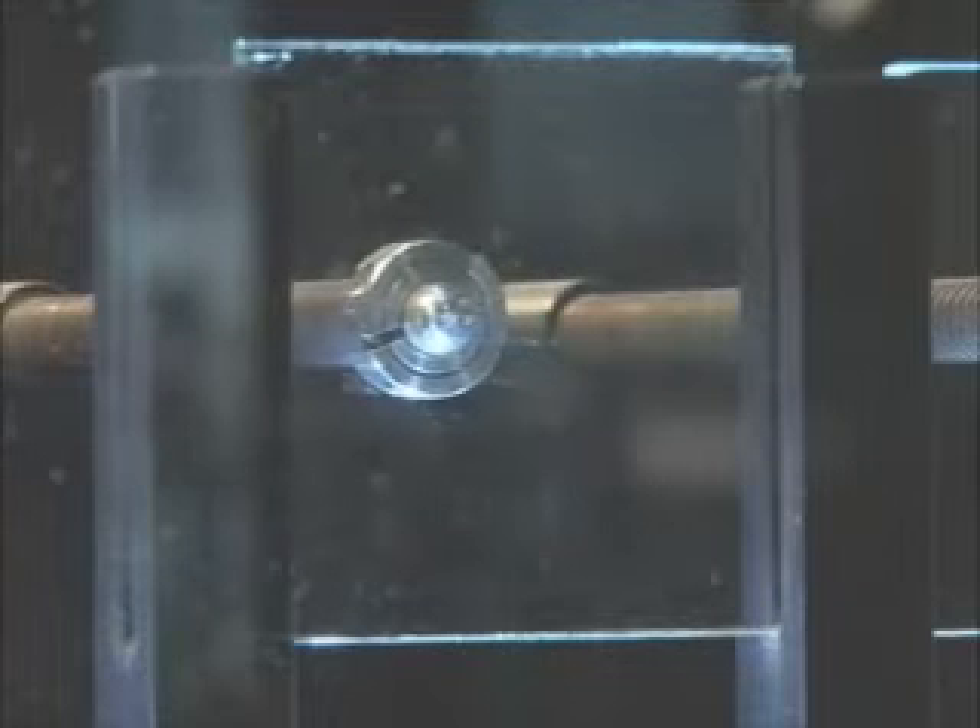Now we're going to do our laminated glass. I'll pull back the plunger. You can see it all stays in the same spot. That way, if you're driving down the road and a stone hits the windshield, all that glass doesn't come into your lap.